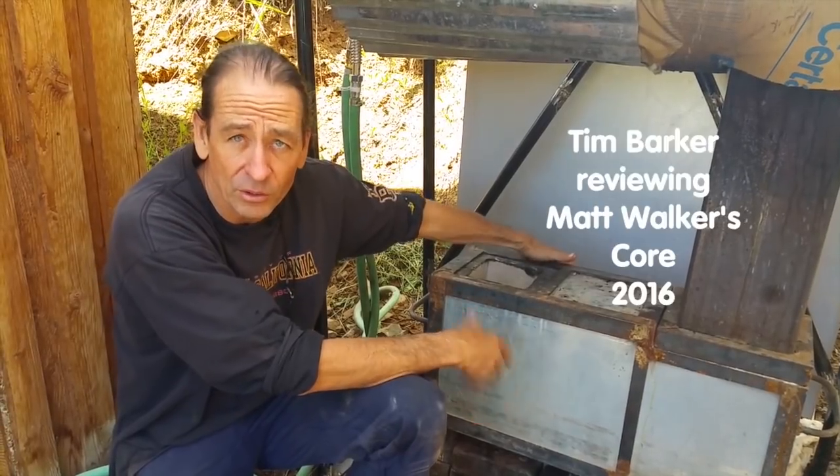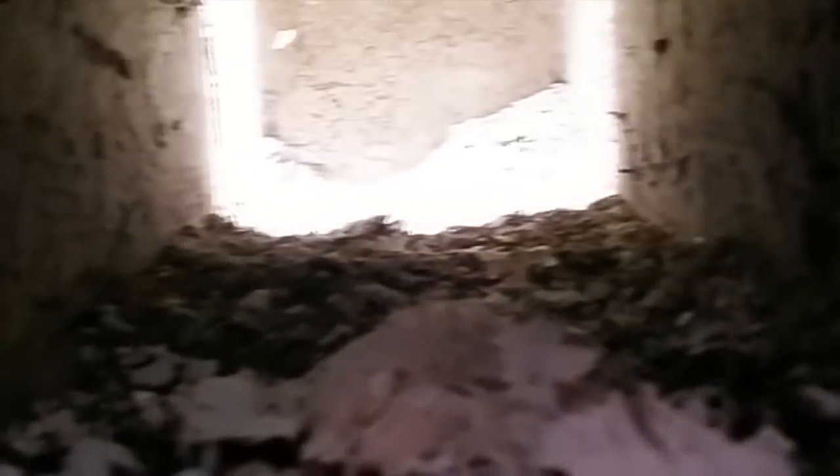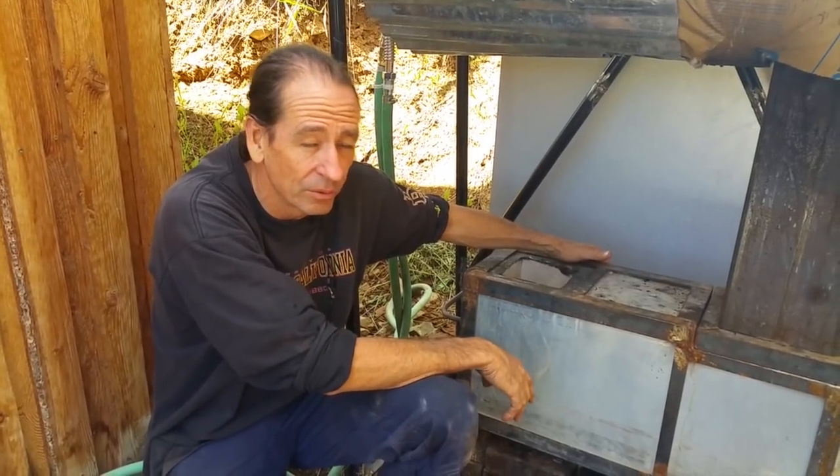There have been issues with most, if not all, of the other pourable cores. But with Matt's core, after two years of fairly continuous use, we put a camera in and had a look up inside the burn tunnel, the feed, and the heat riser areas — and there's no cracking that we can see. This unit is proving to be very durable.